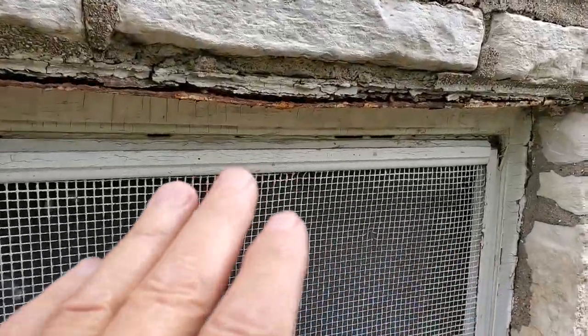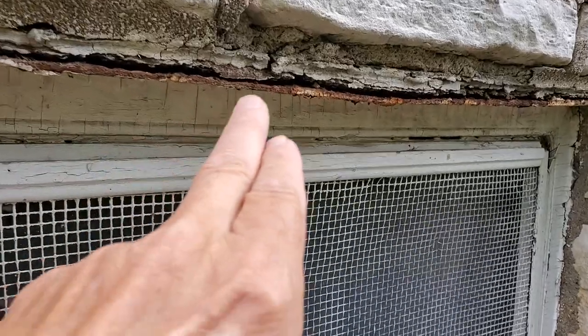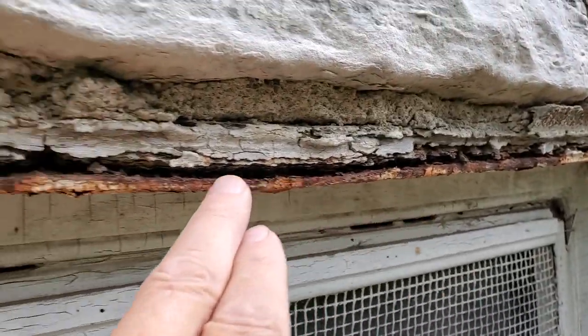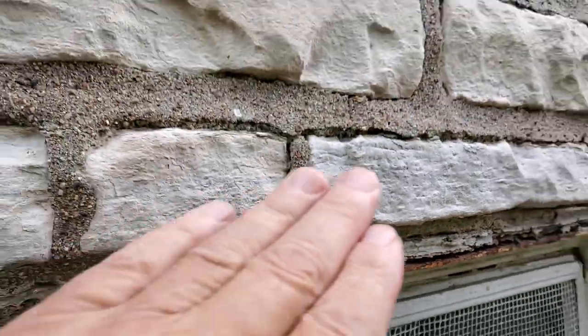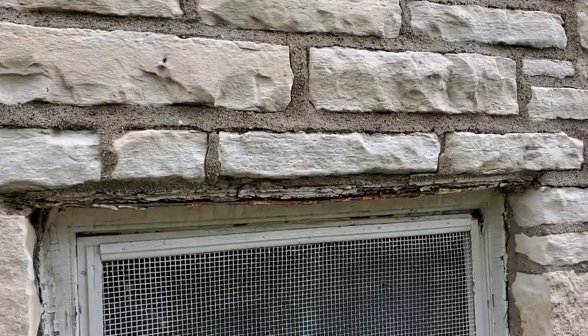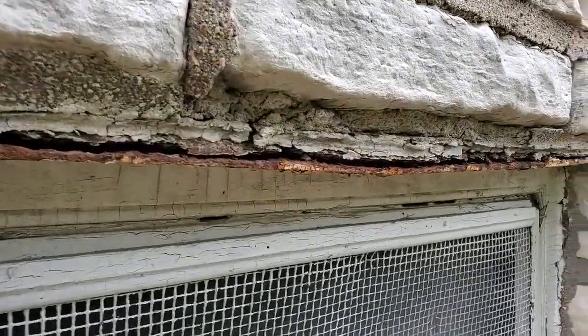I wanted to share with you because it is masonry — our lintels. The lintel is that steel that goes up there and helps support all my brick or stone work. And what happens is, when it starts to get rusty,